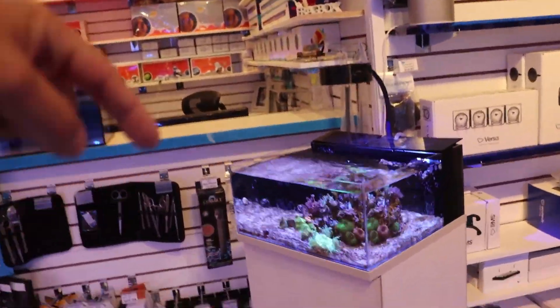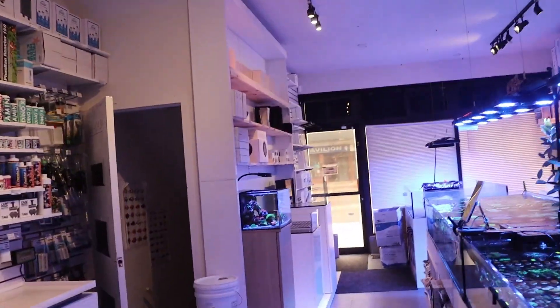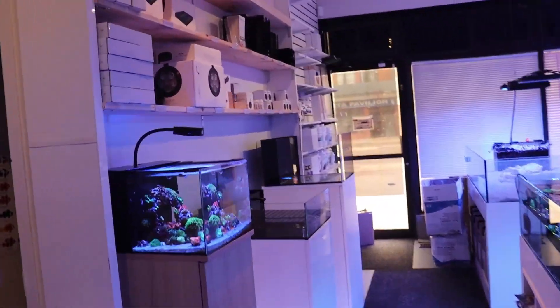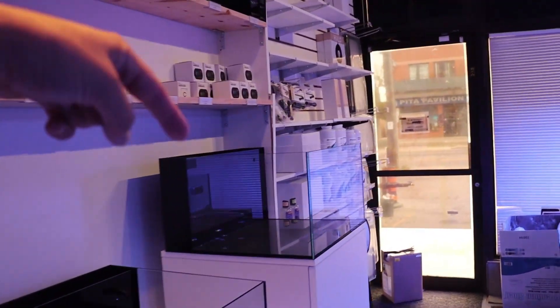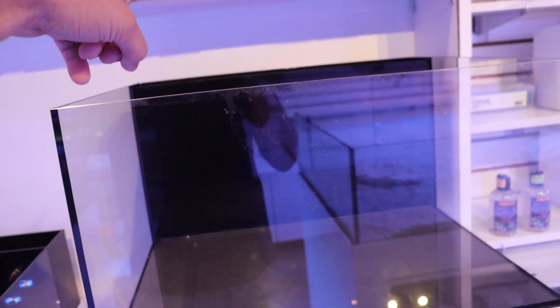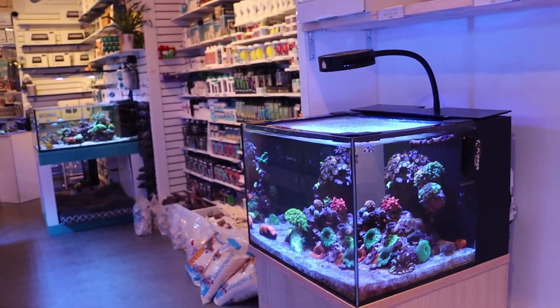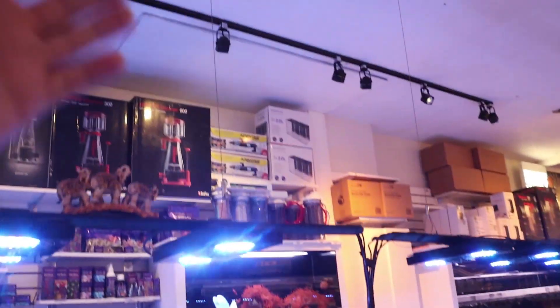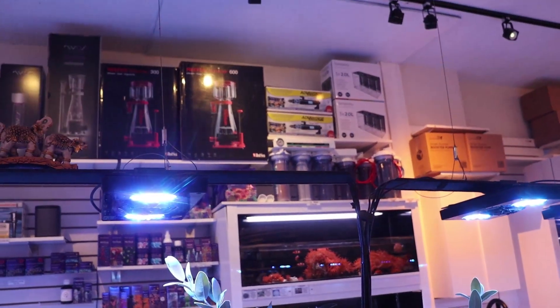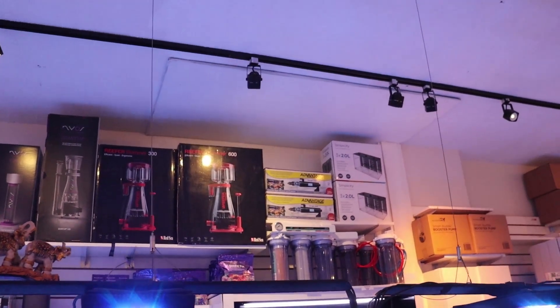Maybe you guys saw the video — I'll link it in the description — about my desk tank. The next one we're going to set up is going to be much bigger, and I'm actually going to use tap water because I want to show you guys it's really not that bad in the city of Toronto. I'm not sure where you're watching from. If you have the possibility of using RODI, go with one of those, but it's not always practical for everyone to hook one up depending on where you live.